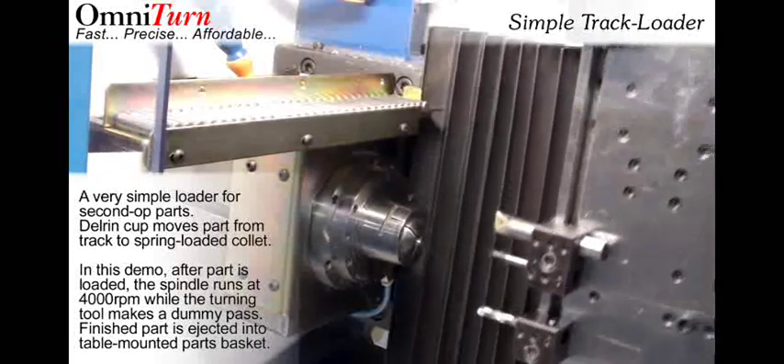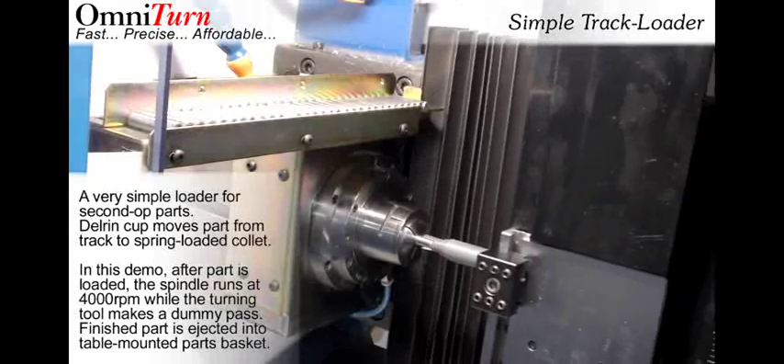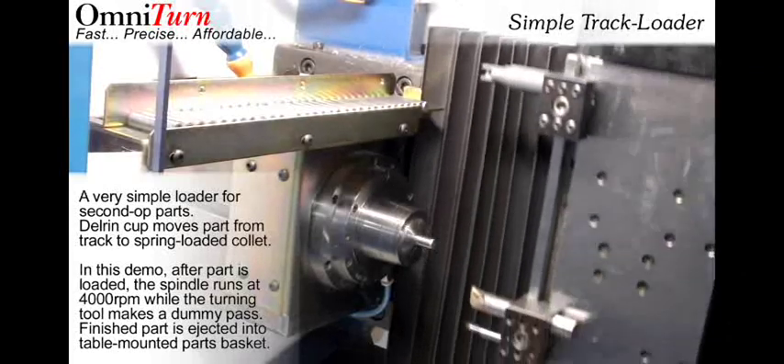Omniturn now offers an inexpensive auto-loader for small second-op parts, shown here mounted on a GT75.